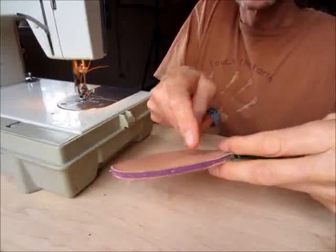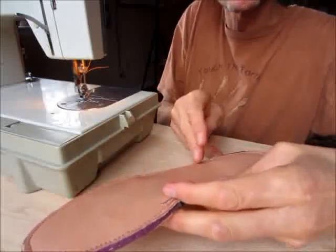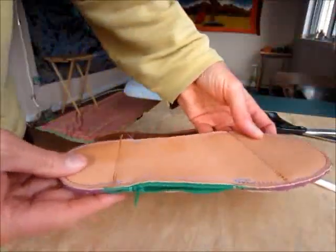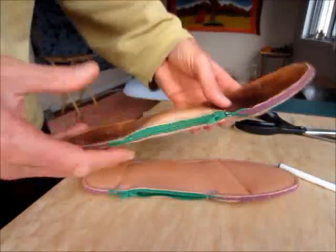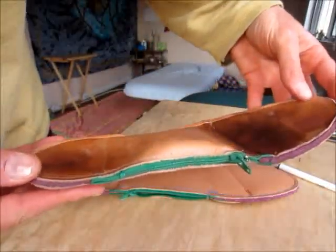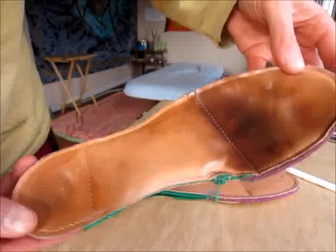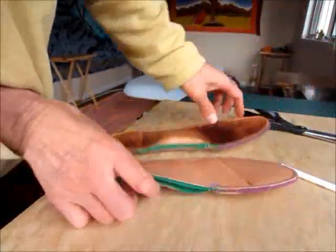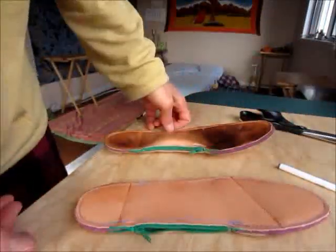Now I'm going to sew two seams across here and here so that the millet holes will stay in the arch area. You can see I have finished the orthotics — they're very flat, but after they've conformed to your feet, because you've stuffed the pocket with millet holes and the leather has stretched to conform perfectly to your feet, you now have the best orthotic in the world: all natural, totally adjustable, perfect. Thanks for joining me, I hope you're doing well, bye-bye.